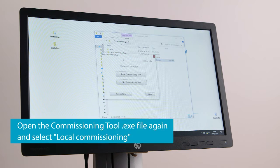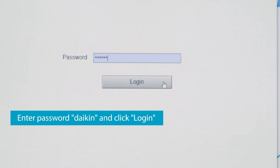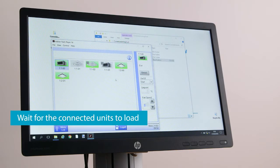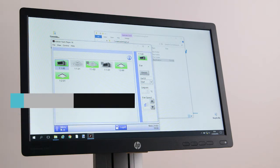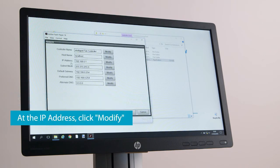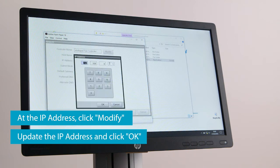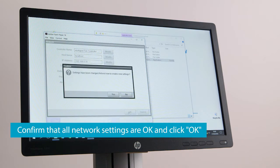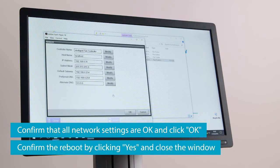Open the Commissioning tool .exe file again and select Local Commissioning. Enter Daikin as a password and click Login. Wait for the connected units to load. Select Menu List and then Network. At the IP address, click Modify. Update the IP address and click OK. Confirm that all network settings are OK and click OK. Confirm the reboot by clicking Yes and close the window.